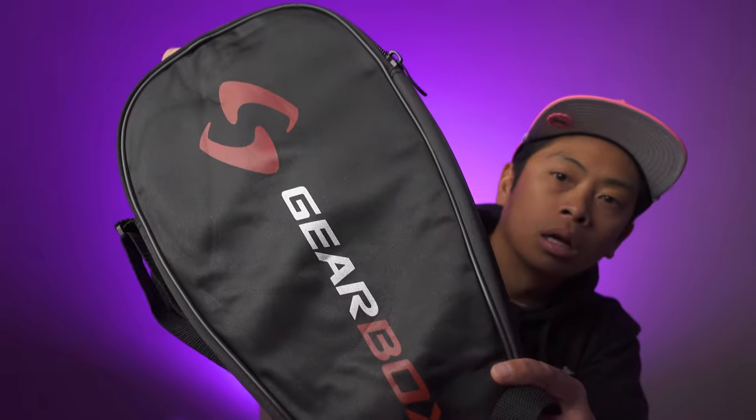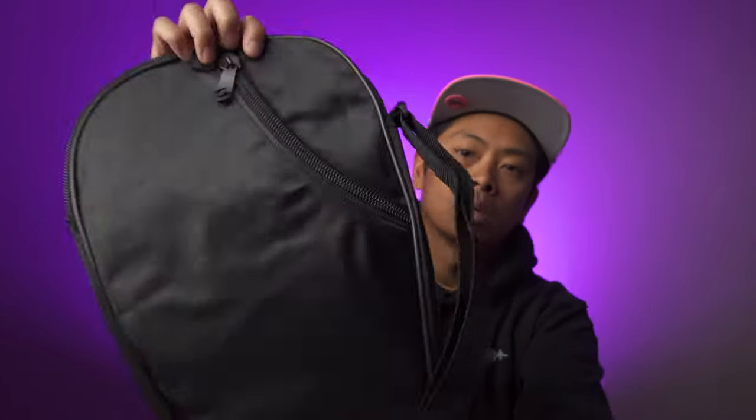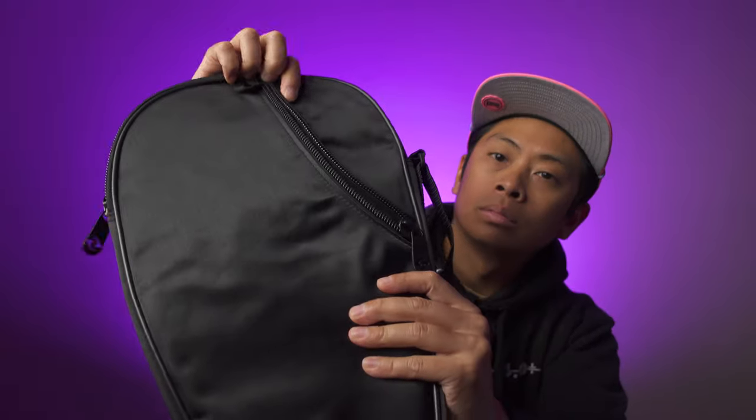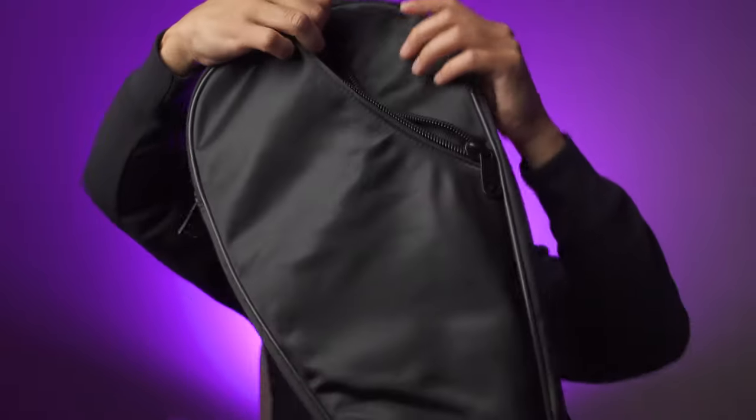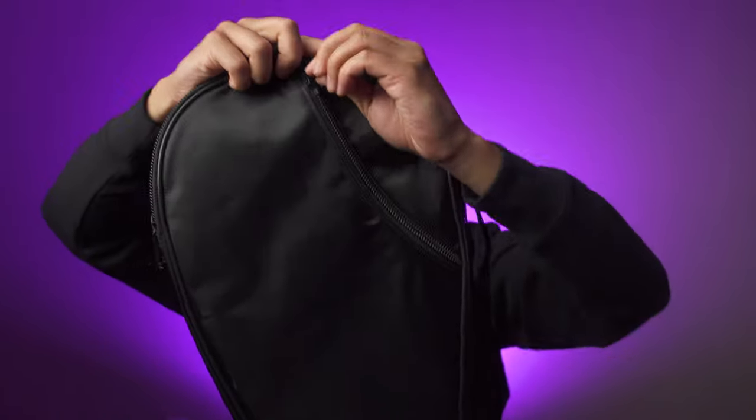This is actually a pretty nice sleeve. I normally don't care about the sleeves from paddles as they're typically just coverings that go over the face and I don't normally use them, but this one has a little strap and a zipper pocket on the back to keep maybe a wallet or your phone. I appreciate the extra utility — thanks Gearbox.